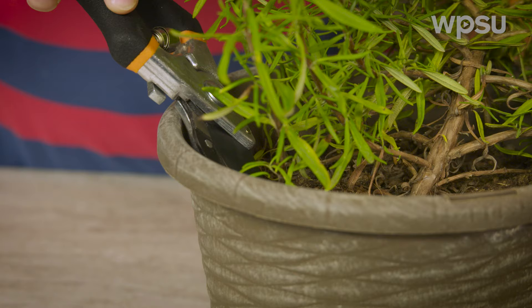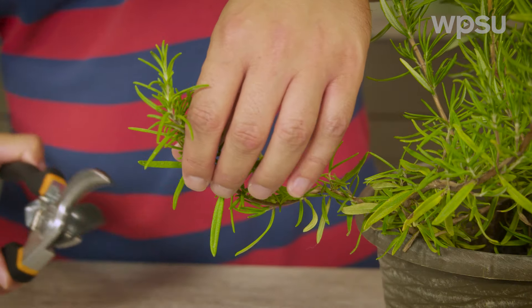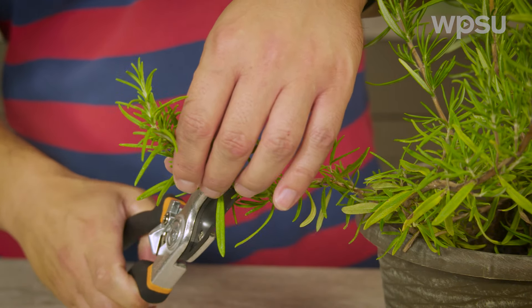If the plant is an annual, cut it off at the soil line. If it is a perennial, cut off no more than one-third of the stems.